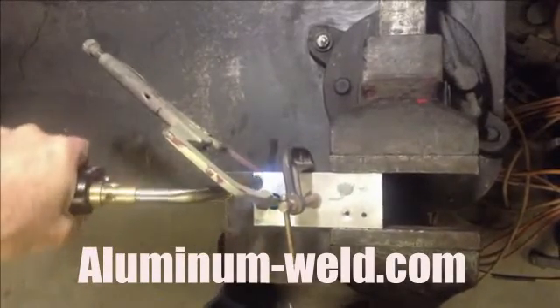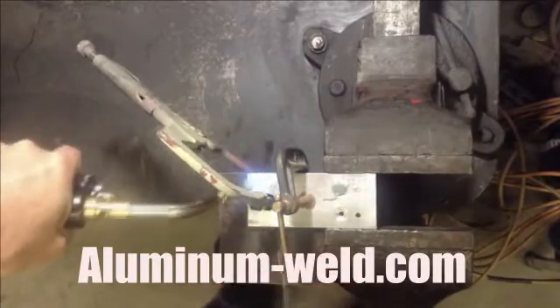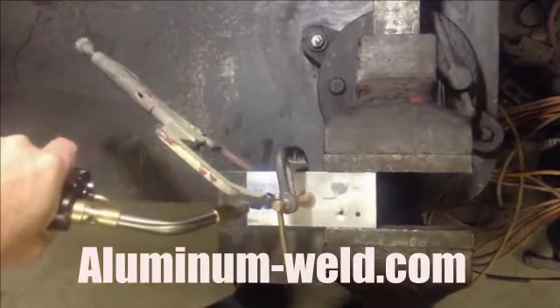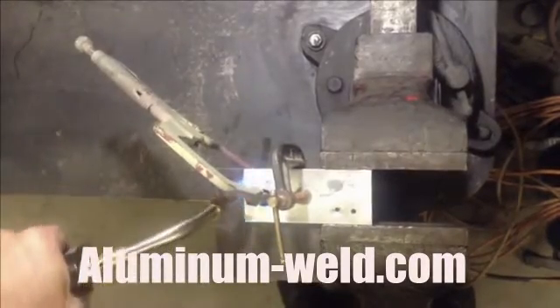Now I have to heat up my aluminum to 735 degrees. When it hits 735 degrees, the rod will melt. The pores are open and I'll be able to fill this hole and reform these threads. Now I've got to get the bolt popped too. I do not put this rod in or near the flame.